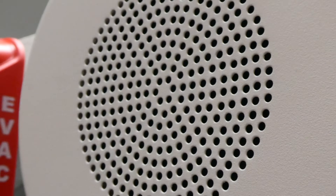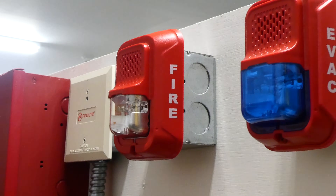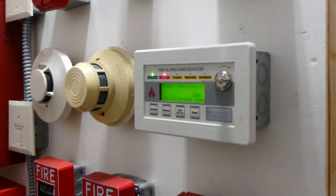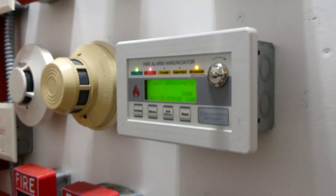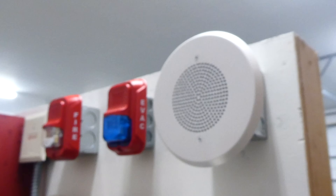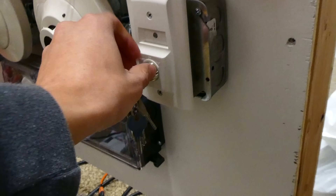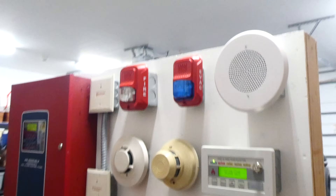Do not use the elevators. A fire emergency has been reported in the building. While this is being verified, please leave the building by the nearest exit. Do not use the elevators. And that was the activation of the fire alarm system.